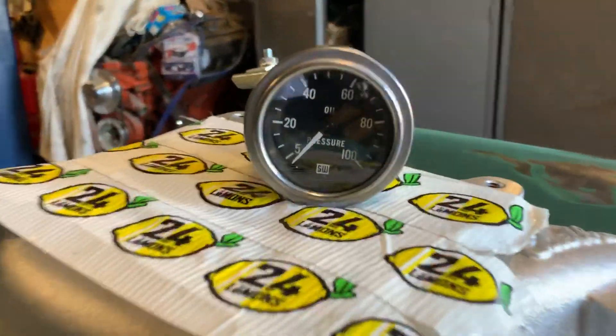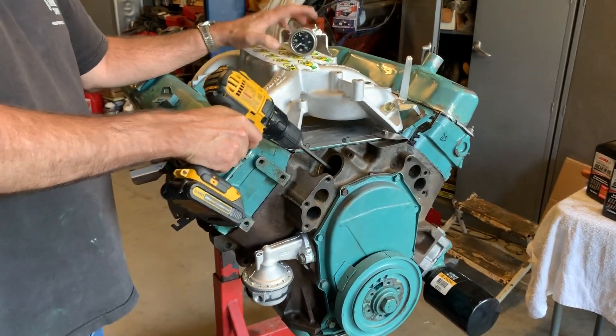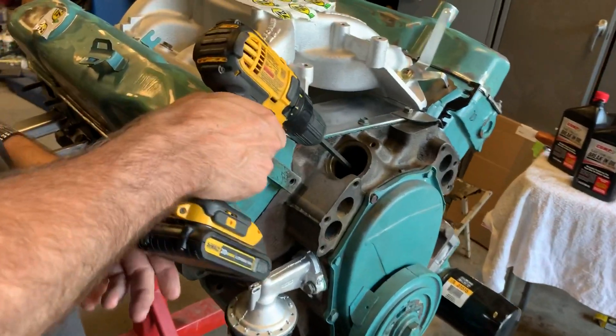You can see that we currently have no oil pressure — let's hope it doesn't stay that way. So we're going to prime a bit. Initially there won't be any resistance on this, but then when it primes you'll get a lot of force.